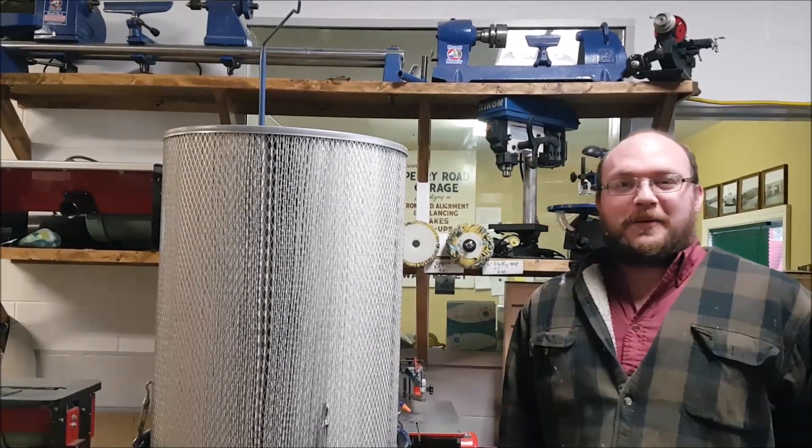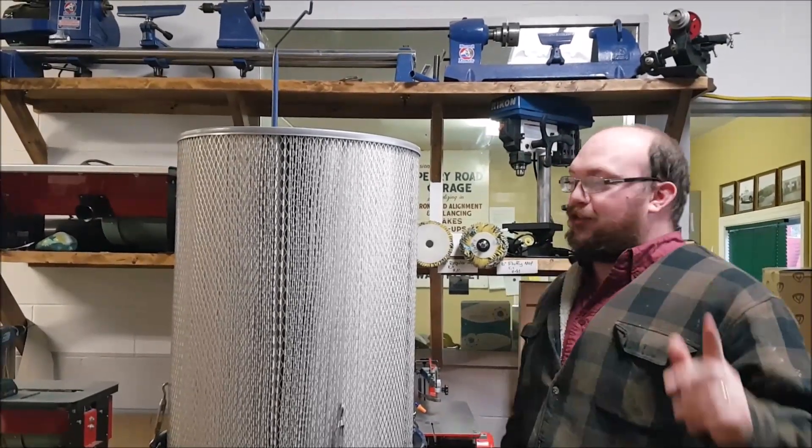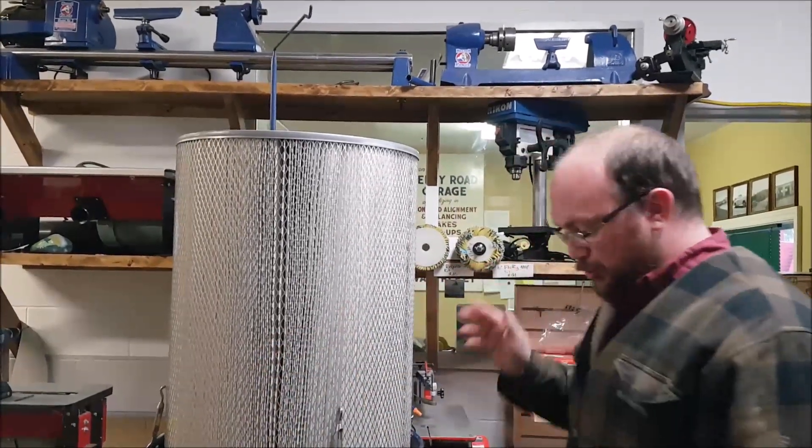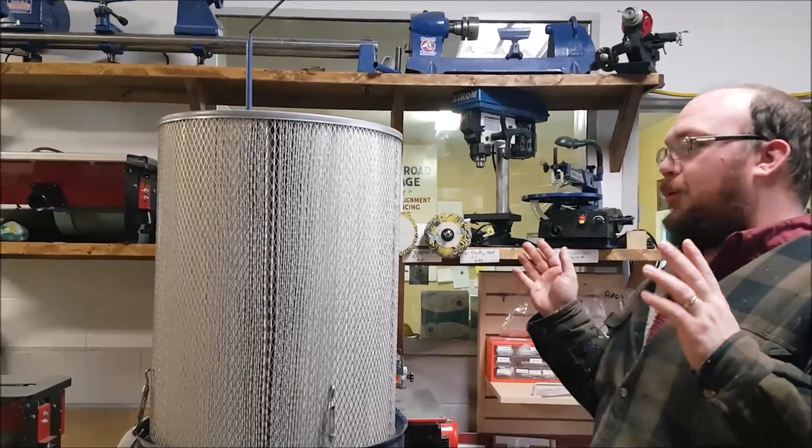Hey guys, I'm Ethan Moore from Stockholm Supply. If you saw my video last week, you would have seen me install this new NanoMax filter onto this Rikon dust collector, so this week I want to talk a little bit more about it and what makes it unique.